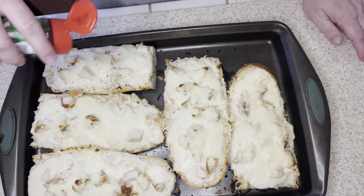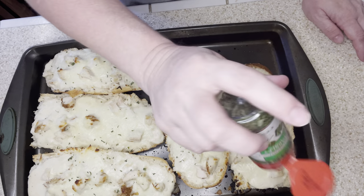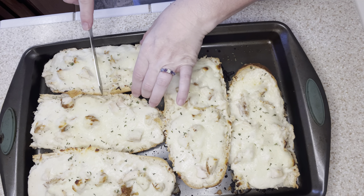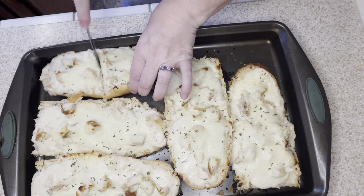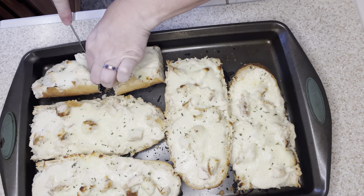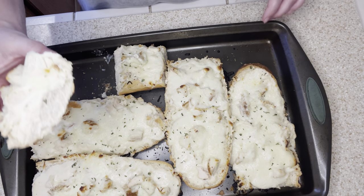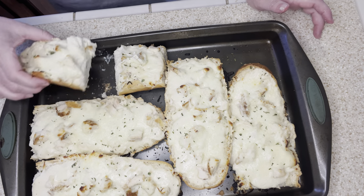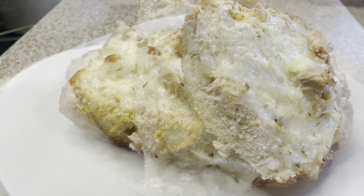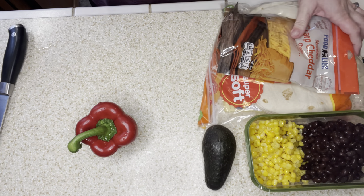I put a little bit of parsley flakes on top just to add a pop of color — pretty food tastes better, right? I cut the French bread pizzas in half and they were so delicious. We had about five slices left, packed up for lunch tomorrow. You need to try this recipe. We got such a delicious meal and still have half of that rotisserie chicken left, so this is definitely a win.